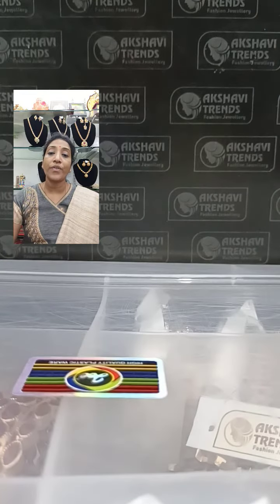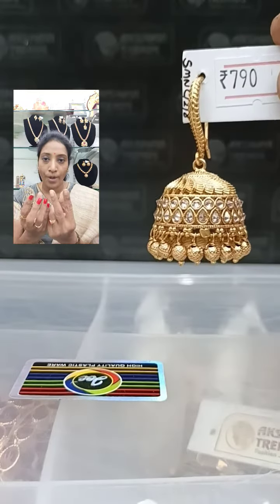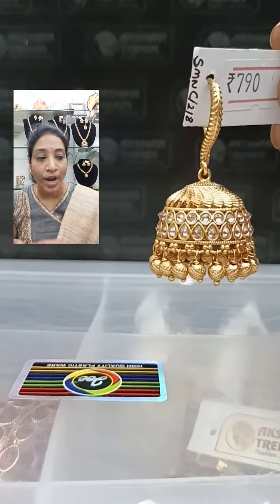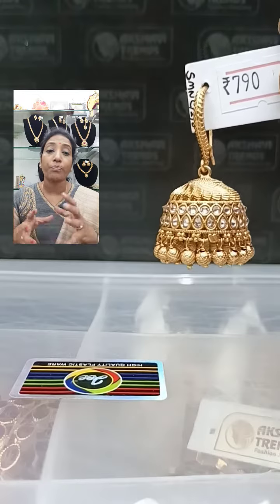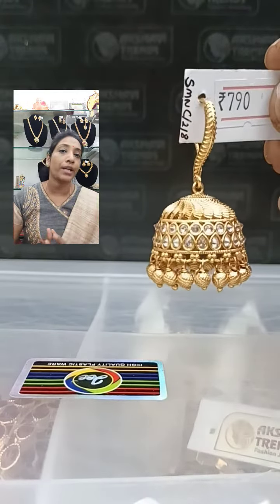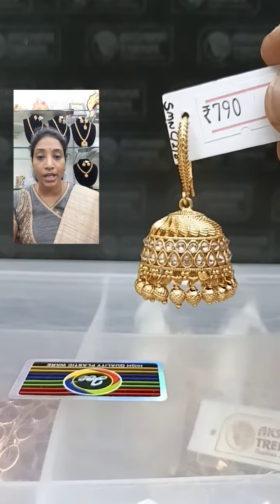The next one is a very pretty 790 jimka. It has an open shape with the usual jimka style. You will be getting one tilagam stone and one circle design. This is in a half white gold color — not full white, not full gold — it is a very pretty champagne color.